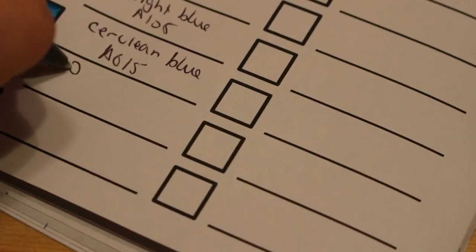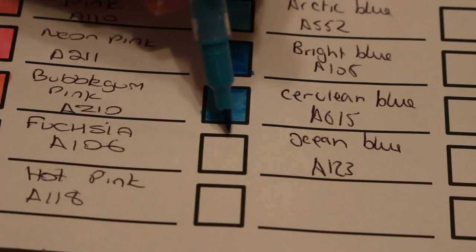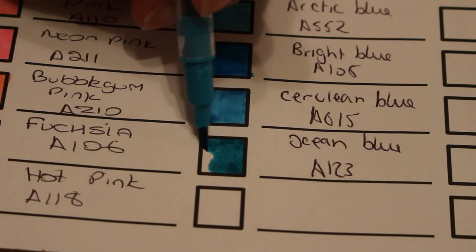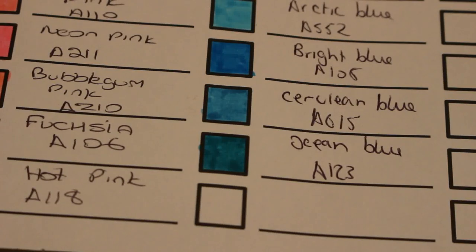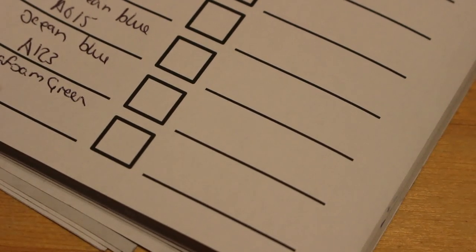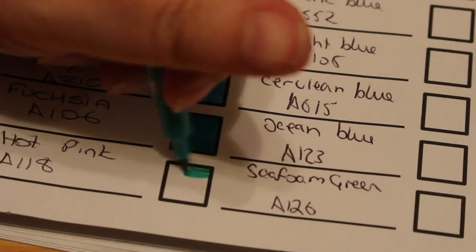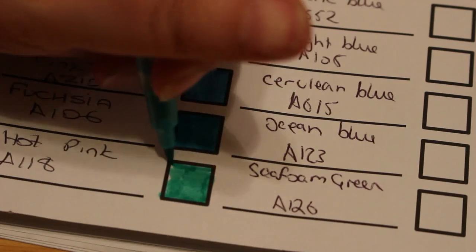Ocean blue, A123 — oh yeah, that reminds me of Cornish beaches on a sunny day, or Madeira, or Tenerife. That is gorgeous! I don't know if it comes across as well on camera but in real life they are stunning. Seafoam green, A126 — oh yeah, that's a lovely color as well. These are beautiful, I love the way the pens work.